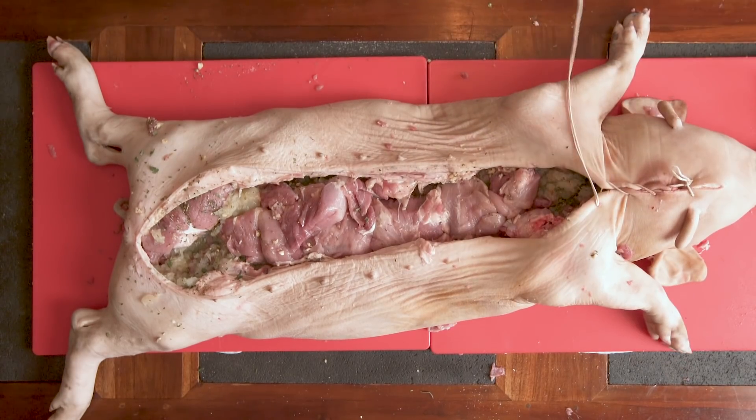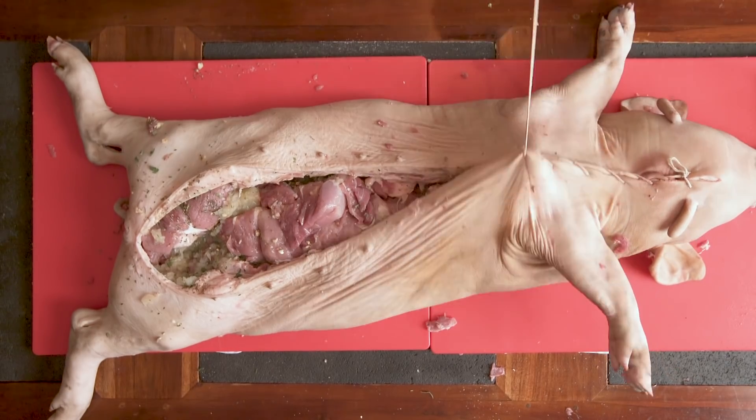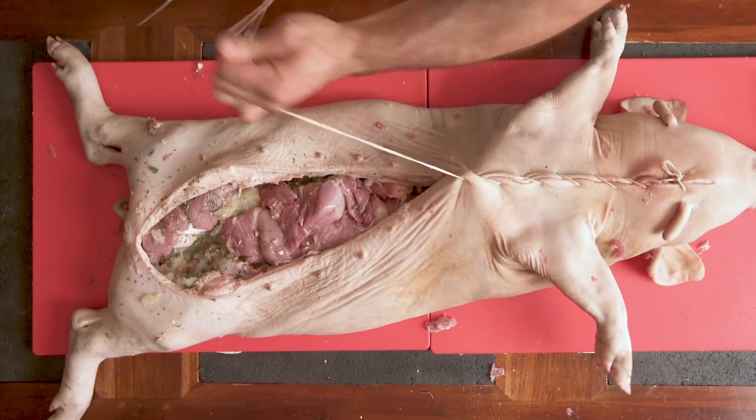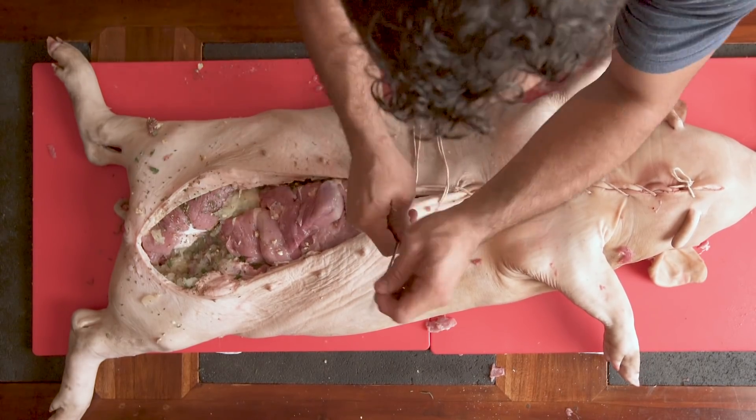Again, you really need a needle here. I've been doing it without a needle, and it turned into horrible work that takes basically hours. It costs you a few bucks — it will save your life.